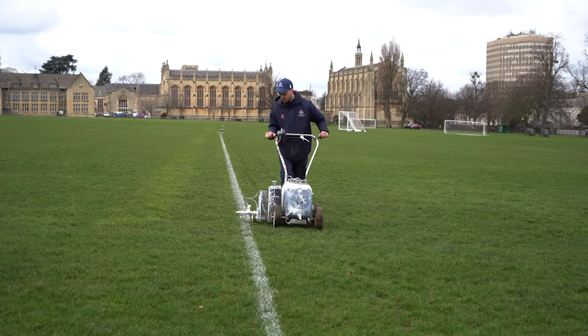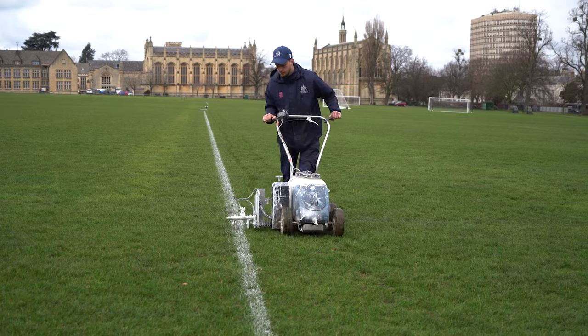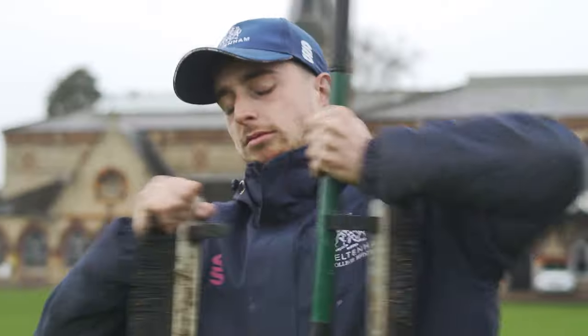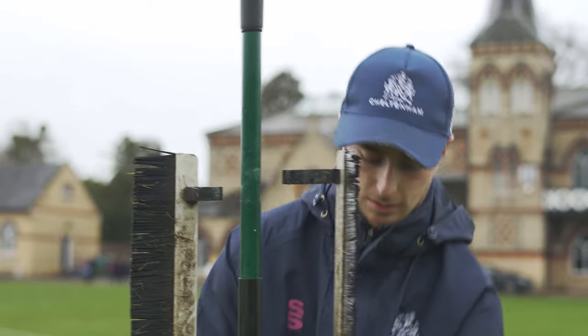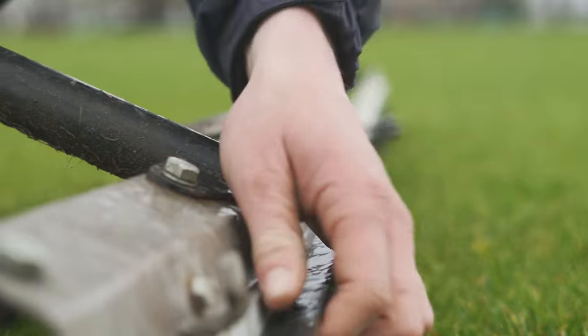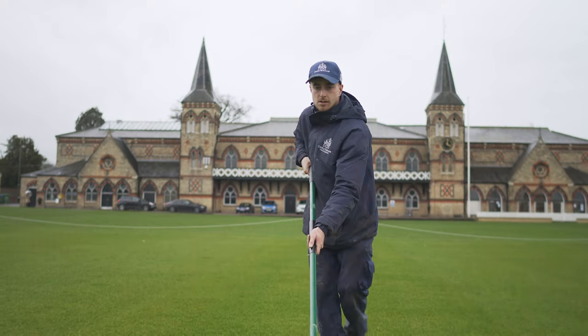My favourite job in the winter here is definitely lining all the football and rugby pitches. My favourite job in the summer is cutting out the cricket squares and making a professional wicket. It's satisfying once you've dried out the wicket, cut it, and just see what it looks like — the presentation of it looks really good.